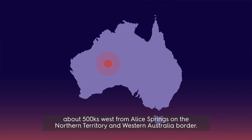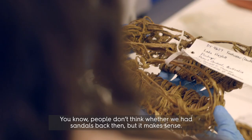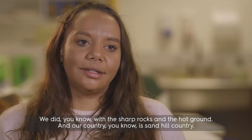From Central Australia we have Jessie Bartlett talking about one of the old string sandals that have been made. People don't think we ever had sandals back then, but it makes sense — what we did with the sharp rocks, the hot ground, and our country's sandhill country. When it gets hot, it gets really, really hot.